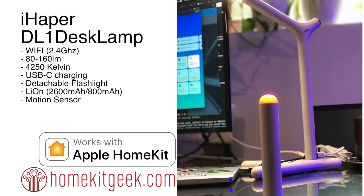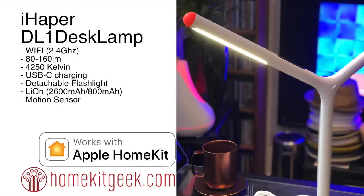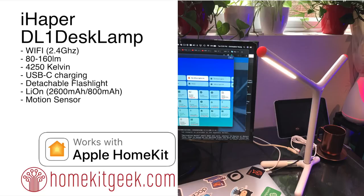Overall the device has a nice design — it's flexible, you can flip it around and put it into some different positions. Again, that flashlight is a really nice touch. Let's get into the unboxing and see what this looks like.